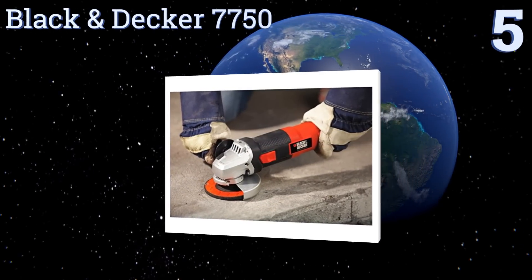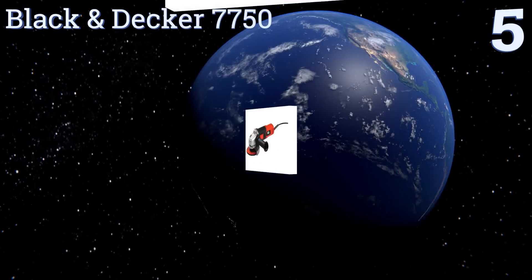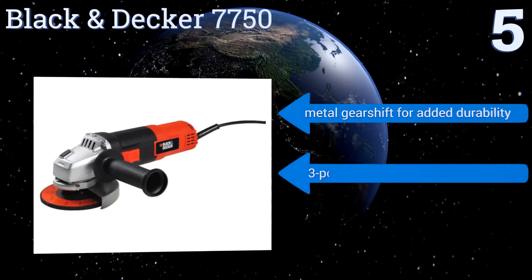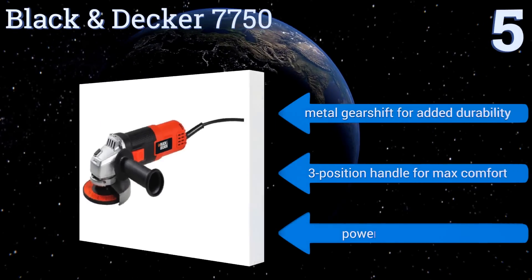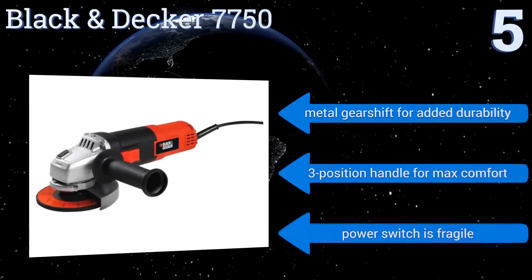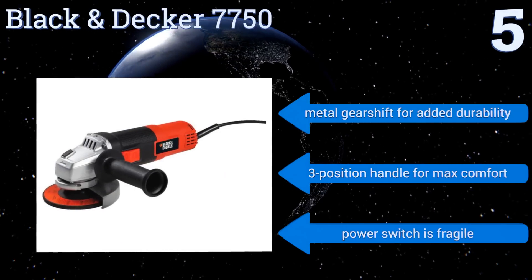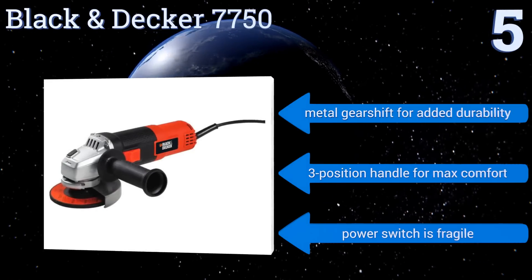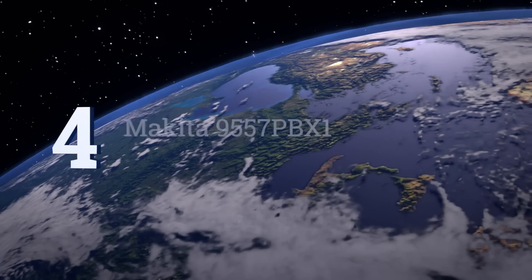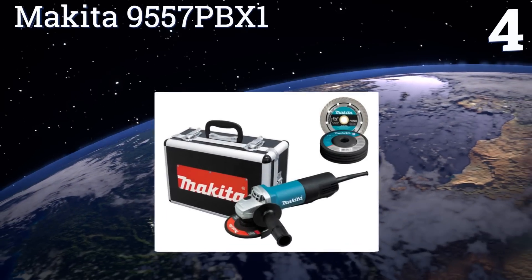Halfway up our list at number five, for DIYers and home improvement enthusiasts, the versatile Black and Decker 7750 is great for around-the-house work. It'll give you 10,000 RPM, which is more than enough for most jobs, and when combined with its low price point it makes for a handy little tool. It's equipped with a metal gear shift for added durability and a three-position handle for maximum comfort, but the power switch is fragile.